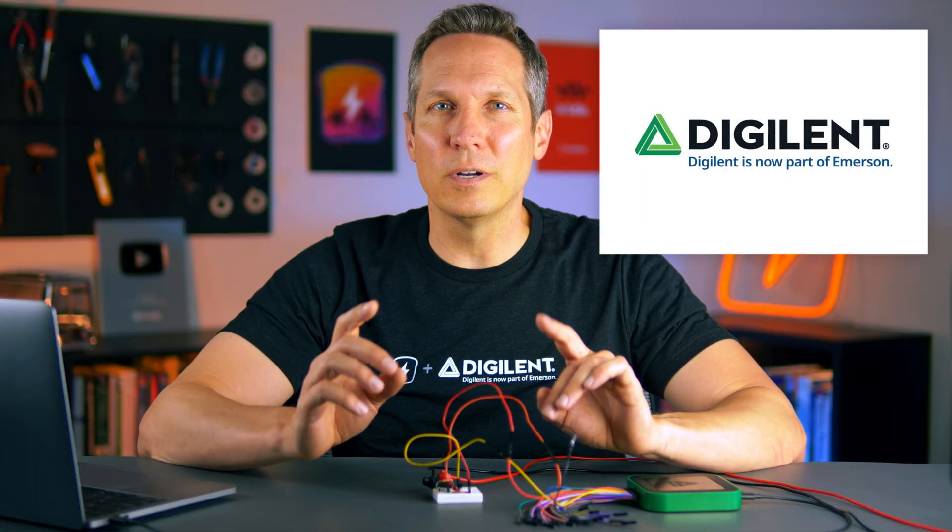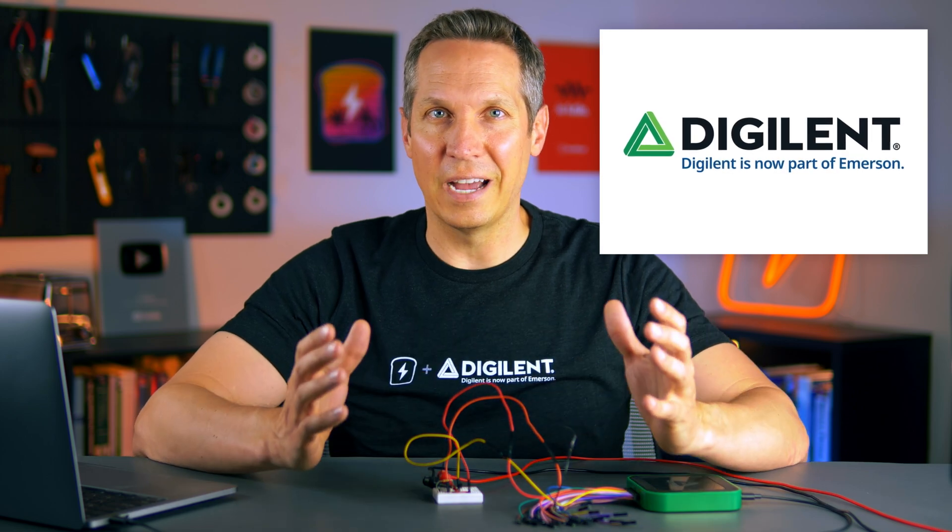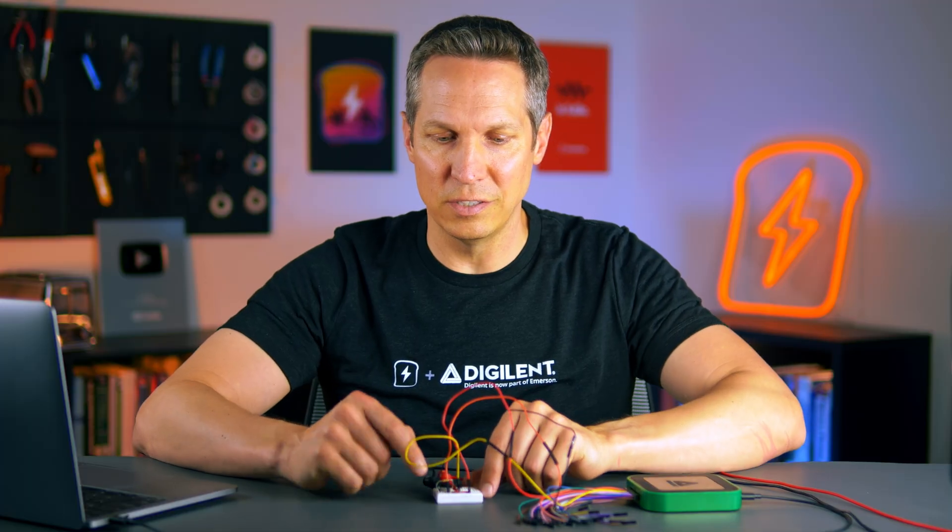Before we jump into it, I want to thank DigitalLint for all the support that they've given us in doing this entire series and for providing the equipment. We've got the Discovery 3 here and even this transistor came from the student kit, so that's pretty exciting.